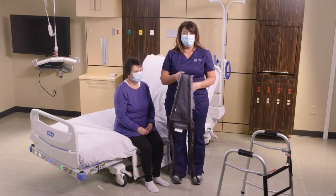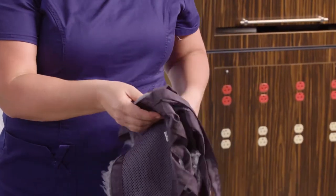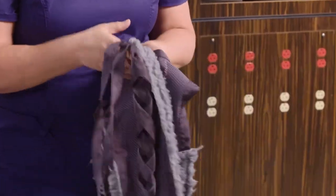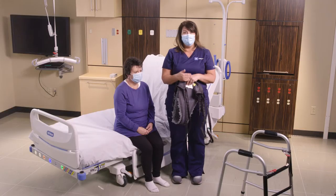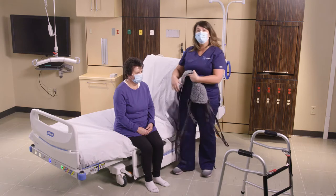I'm going to show you how to ambulate your patient using our lift pants. This is Hill-Rom's lift pant, an ambulation device that can be used on the Golvo, the Viking, and the overhead lifts. I'm going to show you how to place it underneath the patient.